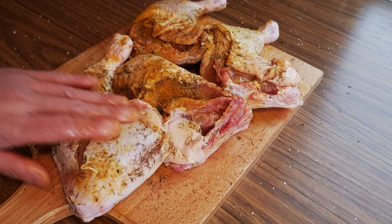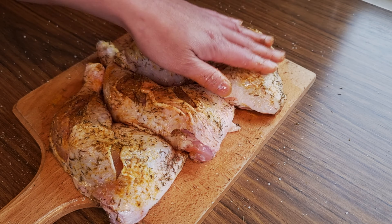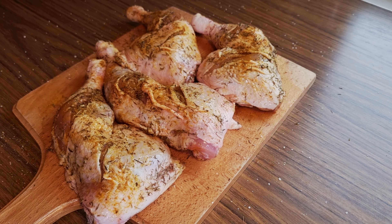Now this needs to be partially cooked in the oven for about 20 minutes at 180 degrees Celsius.